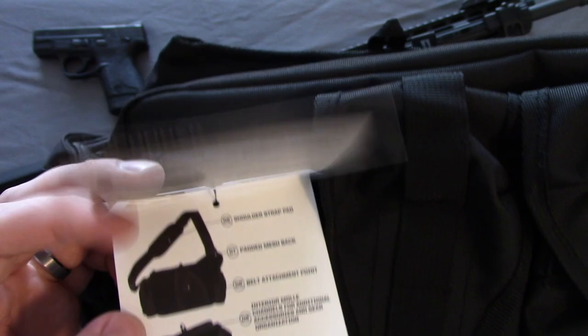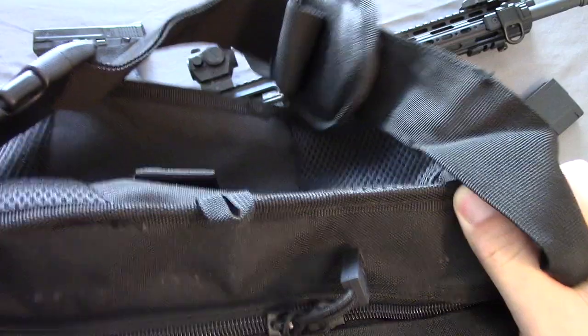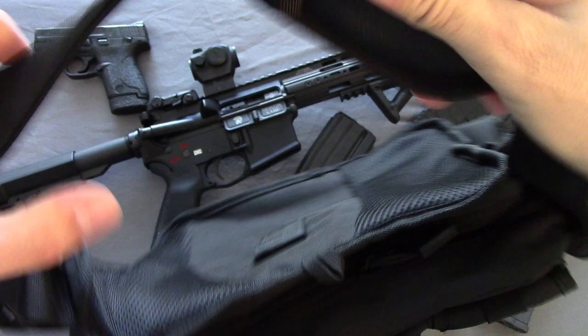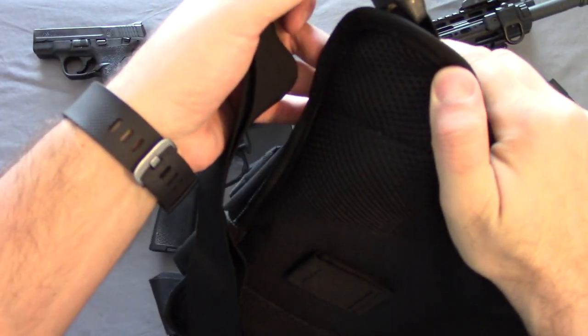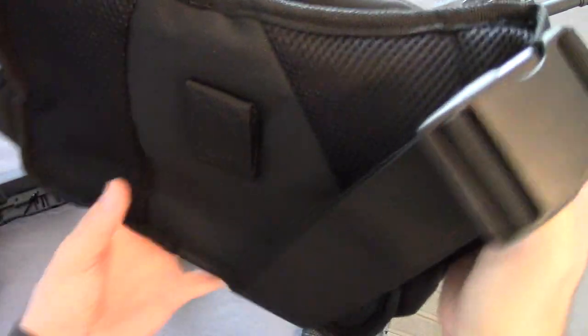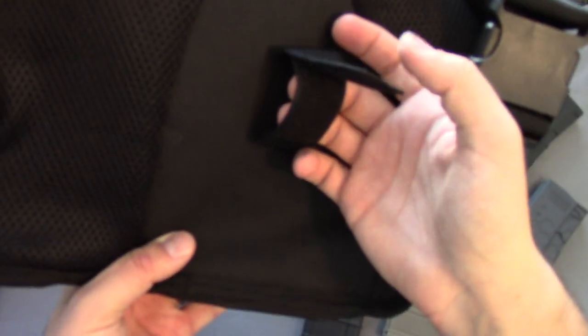I'll put this on and spin the camera around to show you guys what it looks like on and load it up a little bit. This could be great as a range bag. It's got MOLLE on the straps here. It kind of goes over your shoulder — it looks like it's more set up for a right hand, with a pad coming out on the side and wrapping around your back. It does have a little belt loop so you can loop it onto your belt with some velcro to keep it secure.